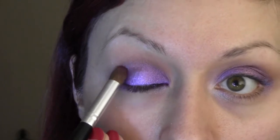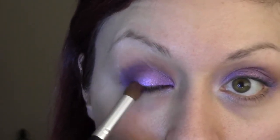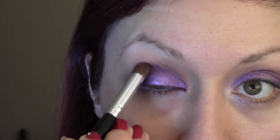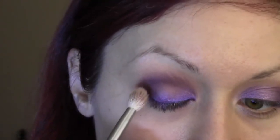Now that you've gone ahead and packed that lighter shade all over the lid, you can take a slightly darker purple and kind of blend that right into the crease and the outer corner. Then take a fluffy blending brush and blend that in.